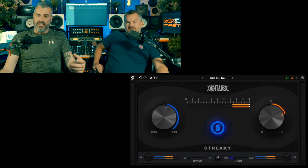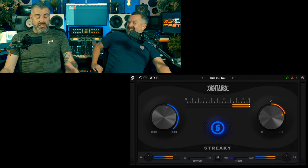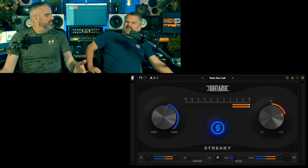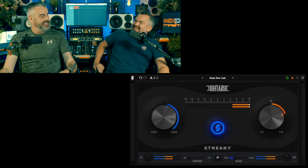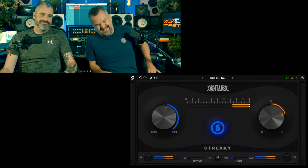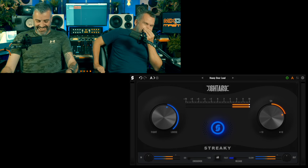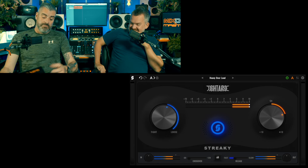Tight, loose, fast, slow — you make your own mind up. I think you just mess around; there's not many controls to mess with, and at some point it will sound better. I'm a tight and fast sort of chap, I think. I've got to admit, I kind of did enjoy messing with it.